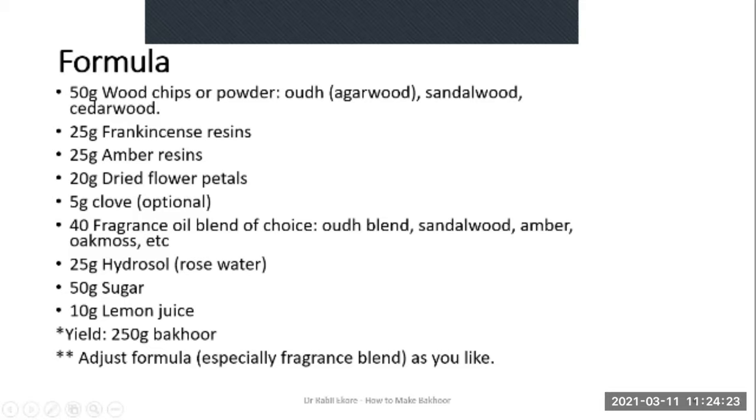There's a fragrance oil blend — the blend of your choice. You can prepare your own blend for Bakur; as mentioned in previous lessons, the fragrant notes typically are of wood, sandalwood, amber or oakmoss. You'll need floral water or rose water specifically if you are making a syrup or caramel, and you need sugar and lemon juice for the syrup or caramel.